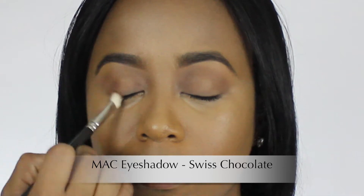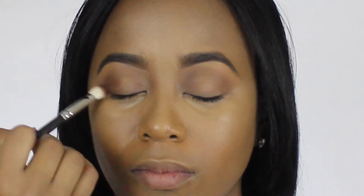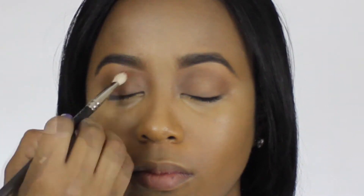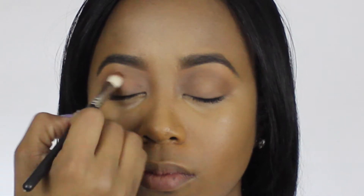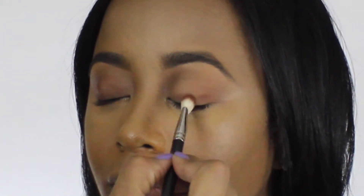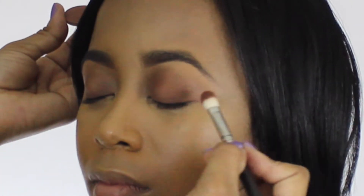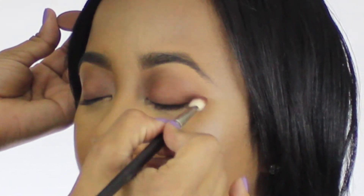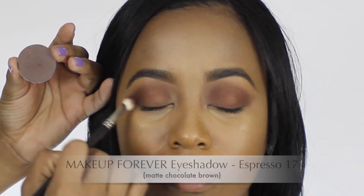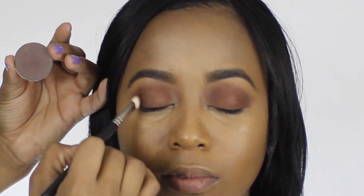Concentrate a darker brown to the outer corners of your eye to help elongate the shapes of your eyes as well as add a little bit of depth to the outer corners. Once you have the level of intensity that you like, start working that same brown all over your moving eyelids. Repeat the same step for your other eye and make sure that they match.